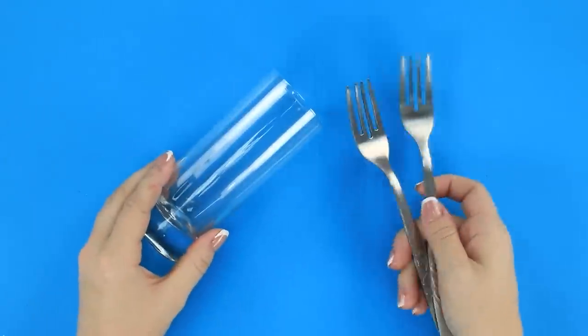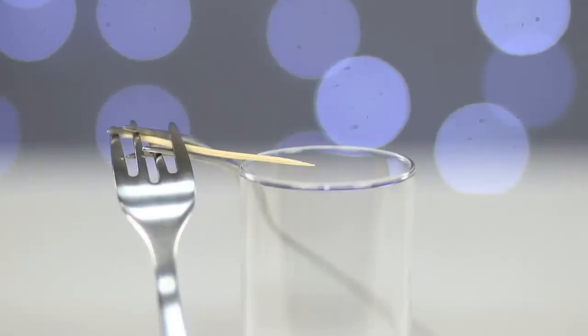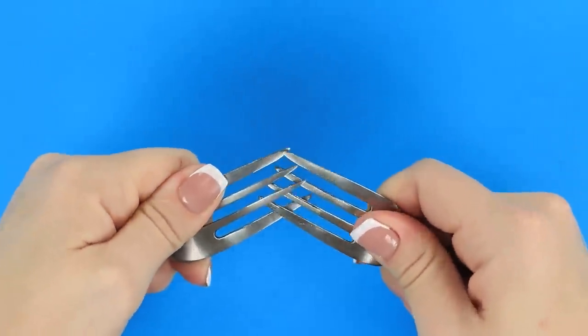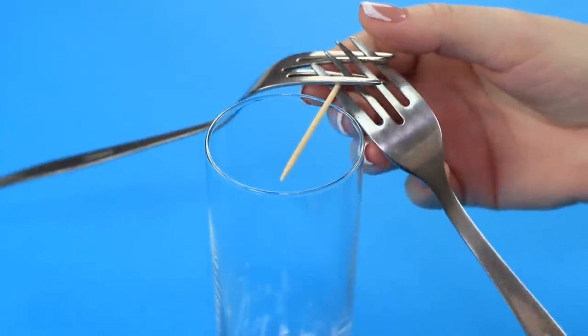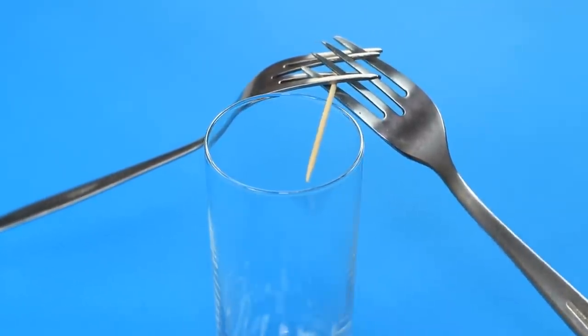A dinner party? Distract your friends from their dinner plates with this unusual fork balancing trick. Let's see how it's done! Take two forks and join their ends at an angle. Put a toothpick in between the teeth of the forks. Place the toothpick on the edge of a glass and try to find some balance. The forks seem to float in mid-air.